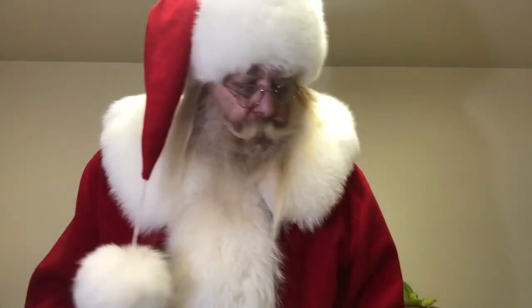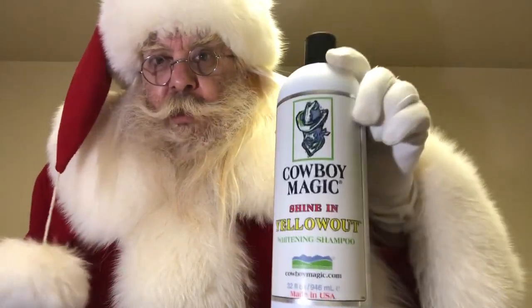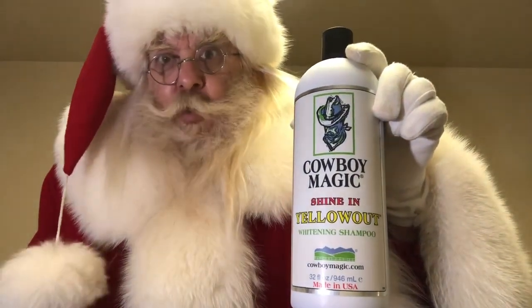But because their horses are so big, they need a big bottle of shampoo. If they ended up using smaller bottles, the cowboys couldn't afford it, so they had to make big bottles.